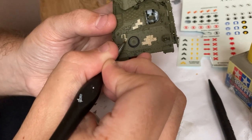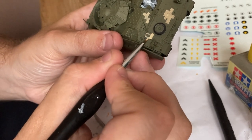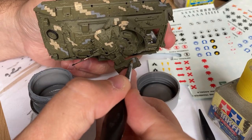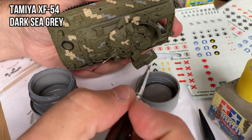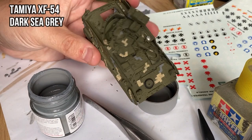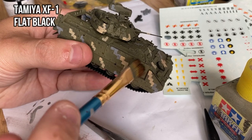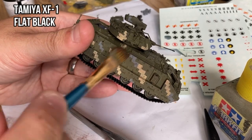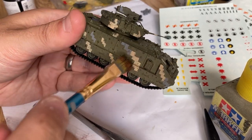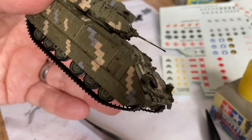With flat sand I made some camouflage patterns like I have seen them on pictures — they seem to be painted on as just some random boxy shapes. There are some more shapes painted on with dark sea grey. Then I did a black dry brush on the model so that many studs and details would pop out a little bit.